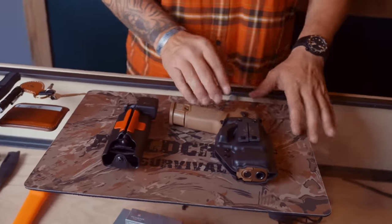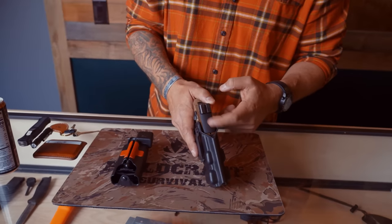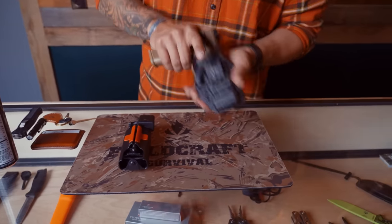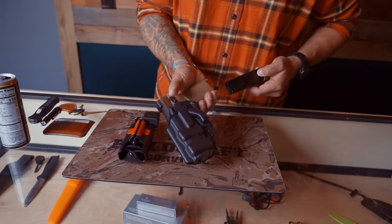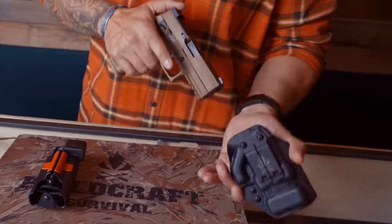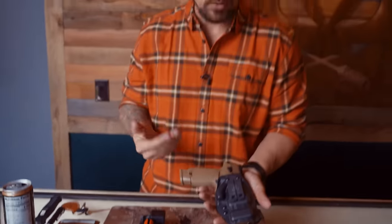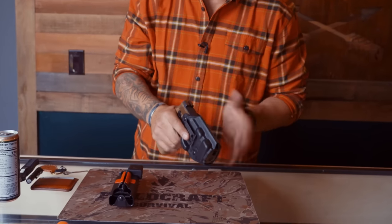I have our holster with a SIG 320. It has serrations for an RMR, but also for press checking the gun without pulling it in and out. I have the ability to drop the magazine as well — load, unload, make safe — all without pushing it in and out of the holster. I don't want you in a gas station parking lot pulling the gun out and press checking it inside the car where somebody calls the cops. I like the fact that I can do that with the holster still on.